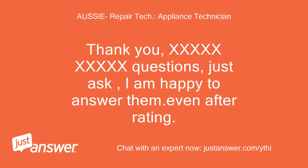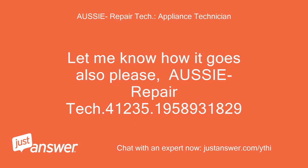Thank you. If you have any further questions, just ask. I am happy to answer them, even after rating. Let me know how it goes also please.